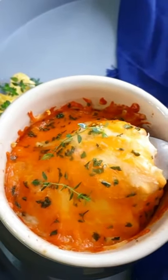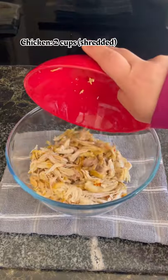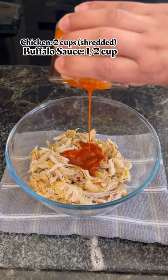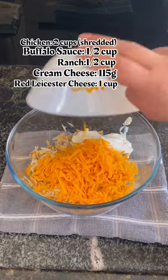I'm sure you'll love this easy buffalo chicken dip. Let's make it — in a bowl, add cooked chicken. I'm using leftover roasted chicken, buffalo sauce, ranch, softened cream cheese, red Leicester cheese, and mozzarella cheese.